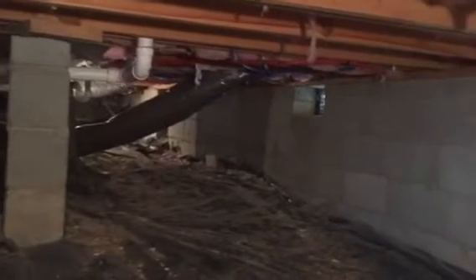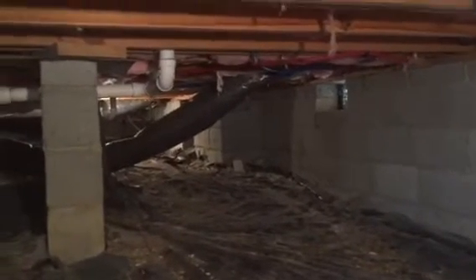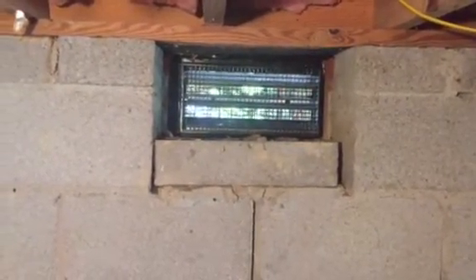Please go to our website at www.understructurerepair.com and watch the 12-minute video on the front page — you'll want one of these in your house. This is not money out, this is money in. This encapsulation will pay for itself in about 40 months. Never mind saving the floor joists and dealing with the mold and fungus, but the savings in energy alone — it stops what's called the stack effect. Educate yourself on our website or call us direct at 423-967-6172. Thank you very much, over and out.